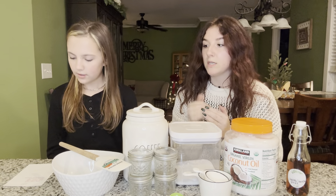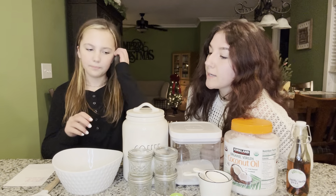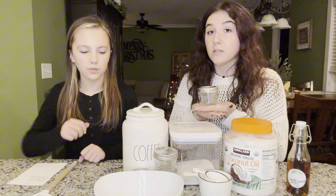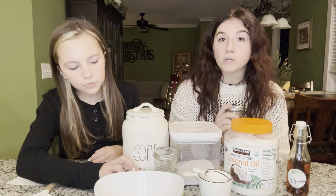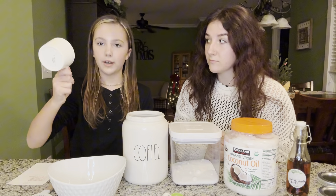You'll also need a bowl and a spatula — don't mix this in thin air! Okay, let's get organized. There's the coffee. And we'll be putting it in these little mason jars — forgot to say that — that way you can gift them for Christmas, or keep them in your bathroom for guests. Now I'm going to cup one cup of ground coffee.